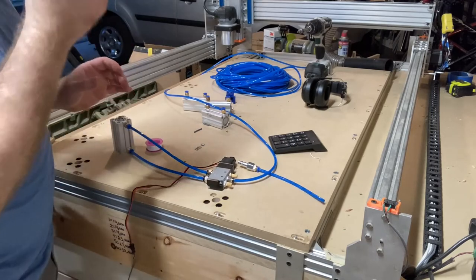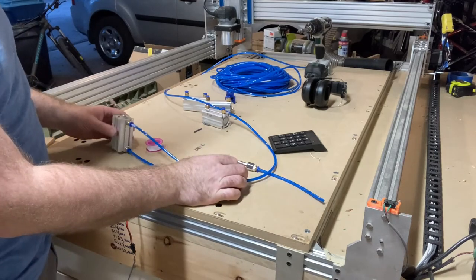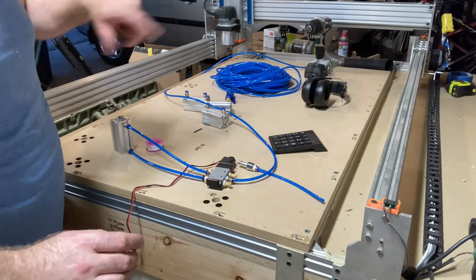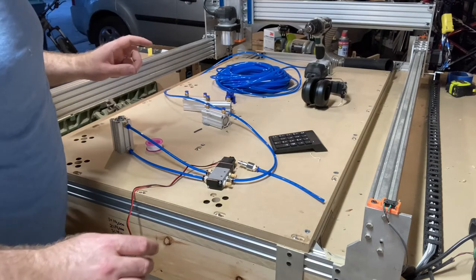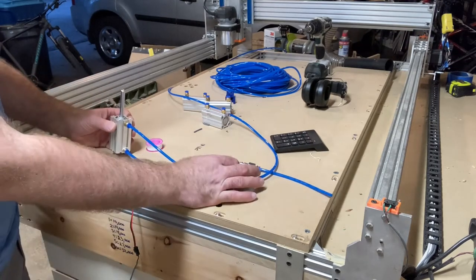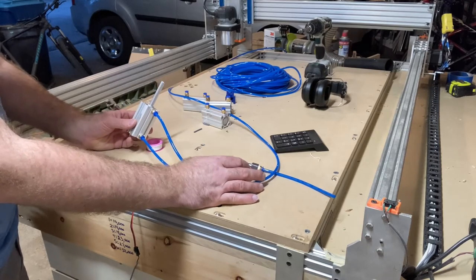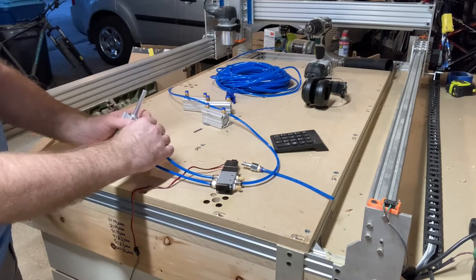Moment of truth — I don't have the black box turned on but I can manually open and close the valves through this button. I've got it hooked up to the valve over there, so I need to hook up the air and let's see what happens. I did get it to work, but I think I've got these reversed, so let's pull them out.